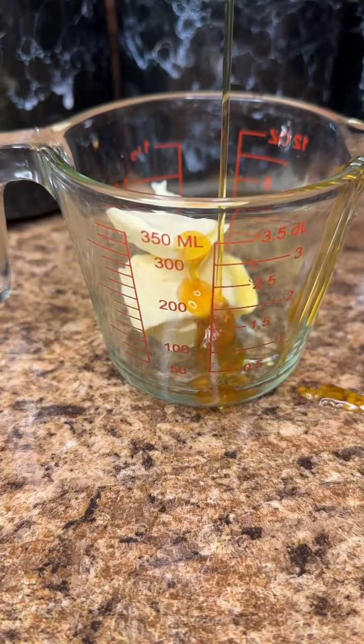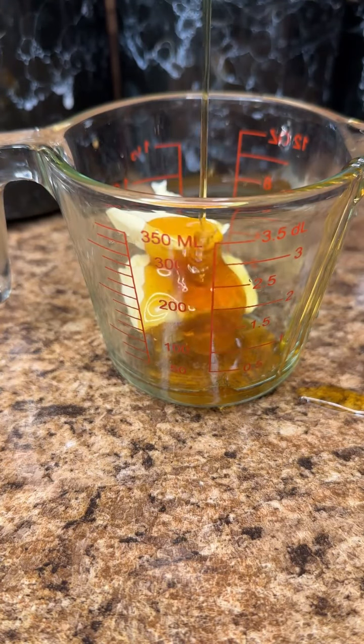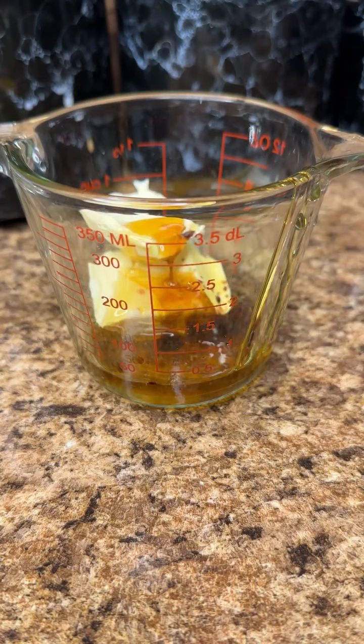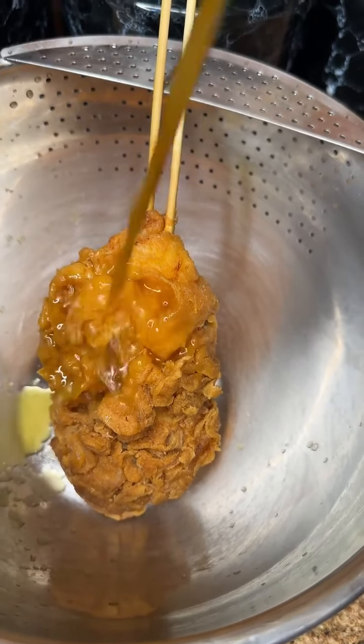For the sauce: some butter, then some honey — something dropped off the cabinet and I got scared, that's why the honey got on the counter. Then we're going to slide in with some sriracha sauce. I stopped making my sauce on the stove — I'm doing it right in the microwave every single time. I don't care. Boom, there we go.